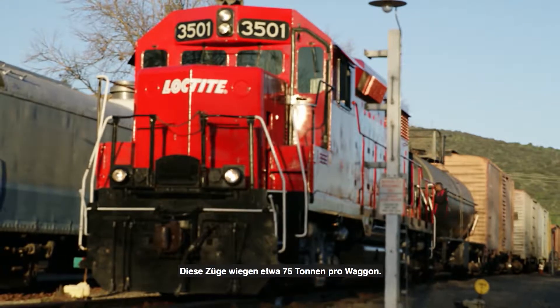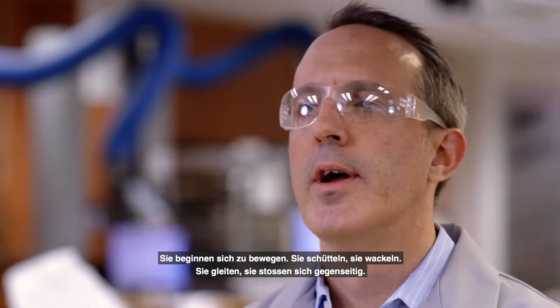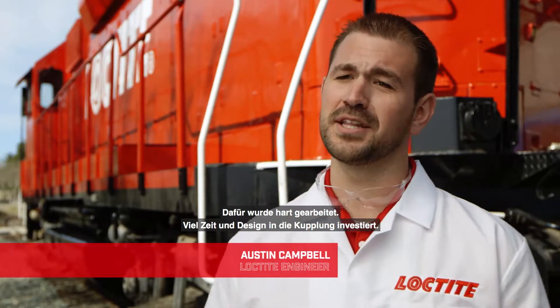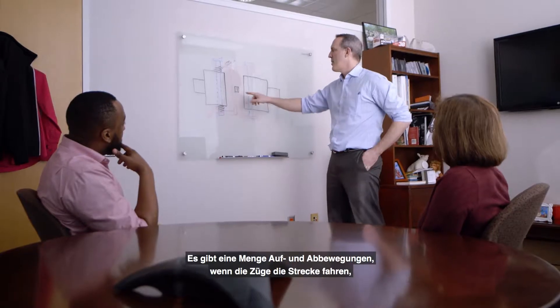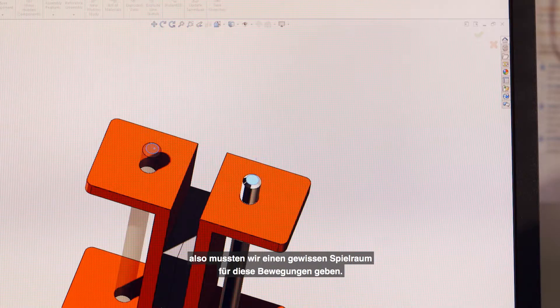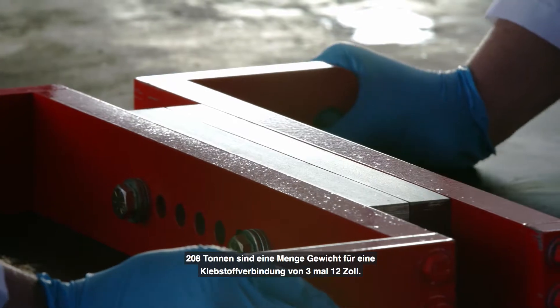Those trains weigh like 75 tons per car. They start to move, they shake, they shimmy, they're floating, they're hitting each other. A lot went into it — a lot of time and design into the coupler. We incorporated springs; there's a lot of up and down motion when the trains are going down the track. We had to incorporate some room for these to move, because 208 tons is a lot of weight on a 3x12 inch bonded assembly.